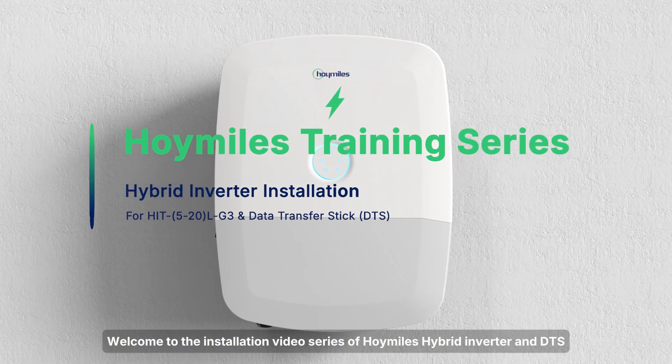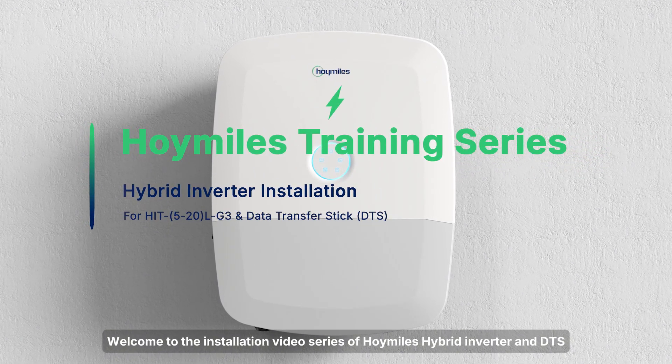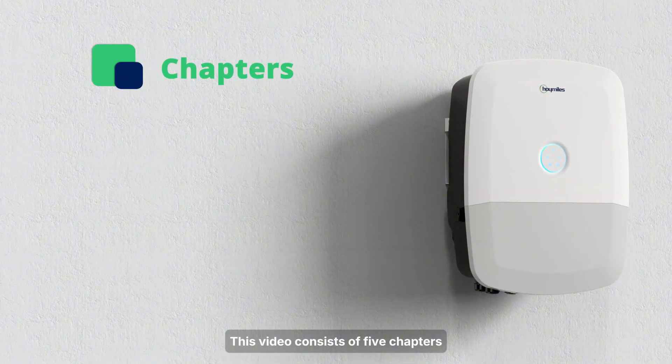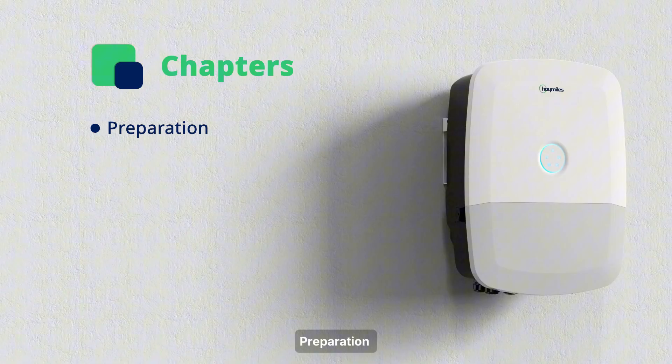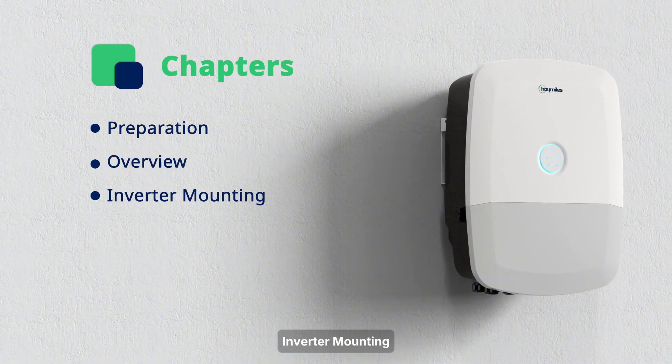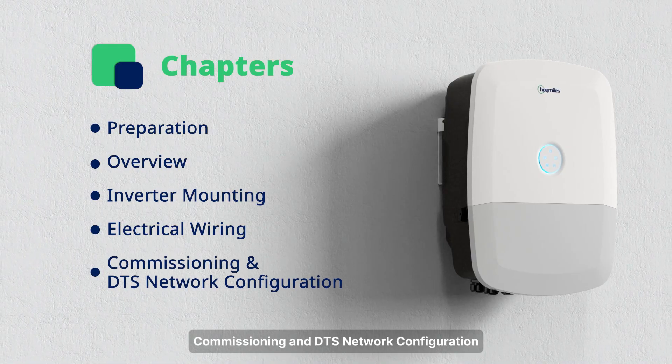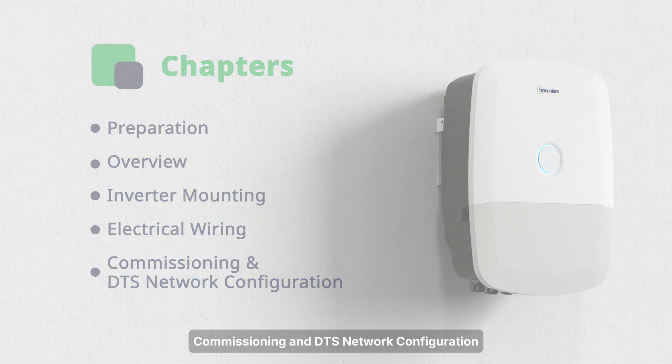Welcome to the installation video series of Hoi Miles Hybrid Inverter and DTS. This video consists of 5 chapters: Preparation, Overview, Inverter, Monitoring, Electrical Wiring, Commissioning and DTS Network Configuration.